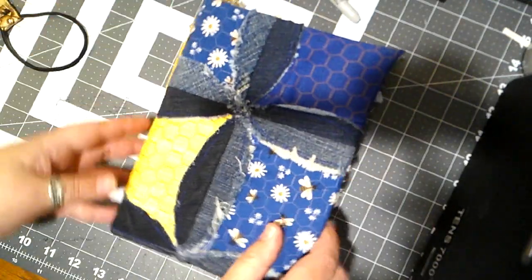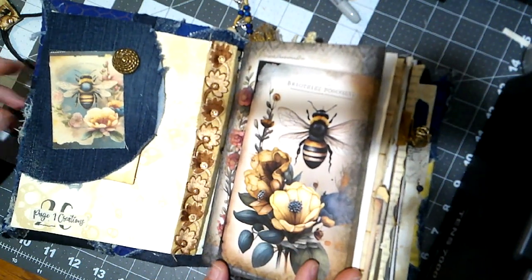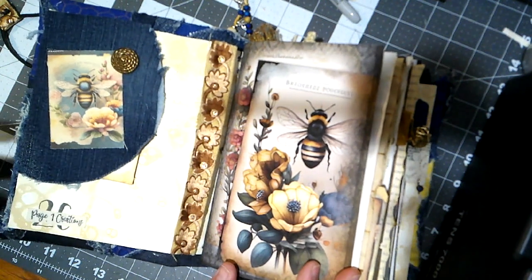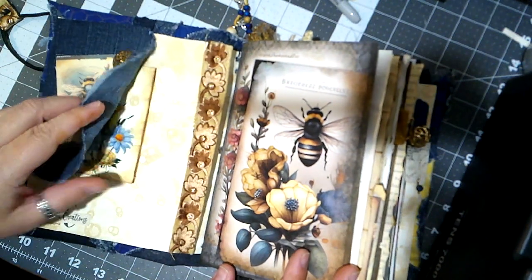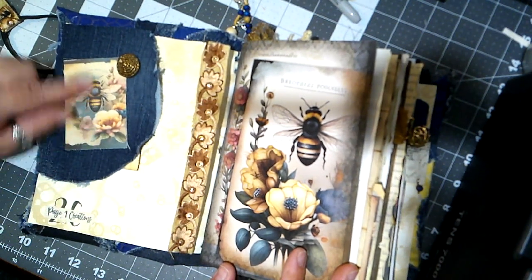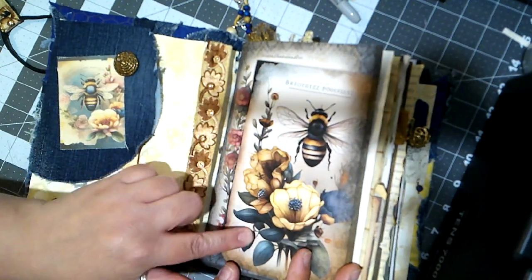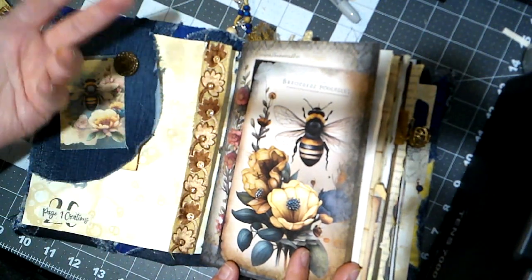Okay, we'll take off the closure and set it aside. Inside you can see we've got a little 'Page One Creations' over top of the number 26 — this is my 26th journal. I used quite a bit of denim, because there's denim on the cover and denim accents within the journal. I also have some stuff printed on canvas. I got this digital kit, and you'll see some of that throughout.